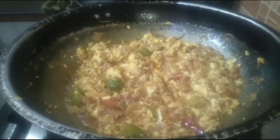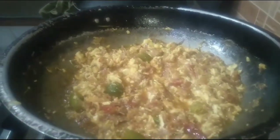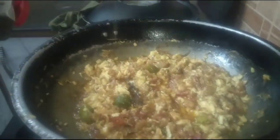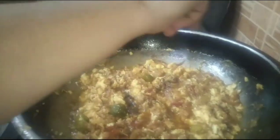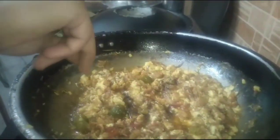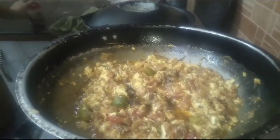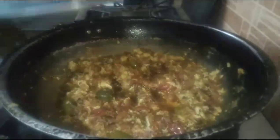Now I am going to put it off. After putting it off, I will leave it for 5 minutes. I will not open the lid. Just leave it for 5 minutes. It's done!